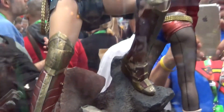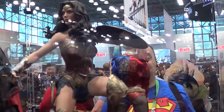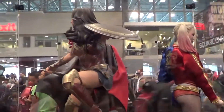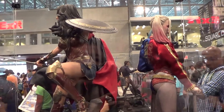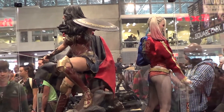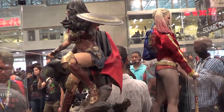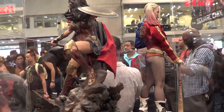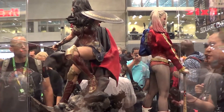Okay, next is gonna be Harley Quinn right behind her. But before that I'm gonna give you a size comparison so you can see how big — when you have this collection on display. Both are the same scale, guys — 1/4 scale.